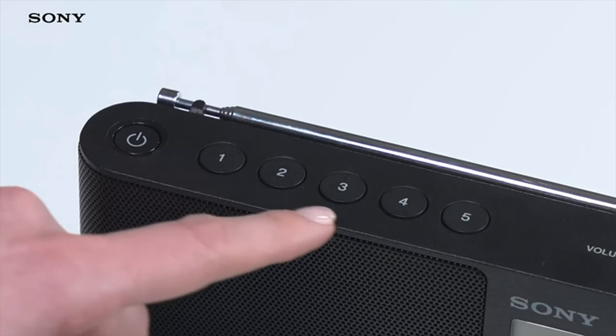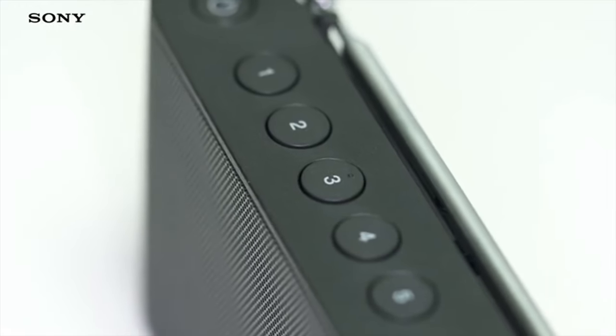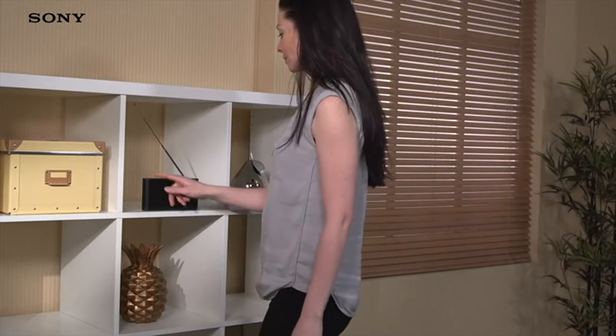With a total of five direct preset buttons, you can assign your favourite stations to each of these buttons, so you can find them easily and quickly.